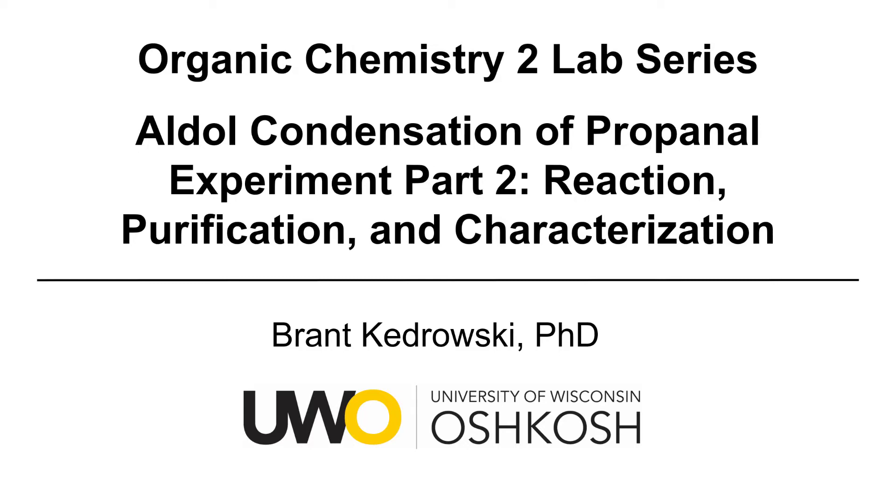Hello everyone, my name is Brant Kudrowski, and this Organic Chemistry Lab video covers an aldol condensation of propanol experiment. This is Part 2: Reaction, Purification, and Characterization.